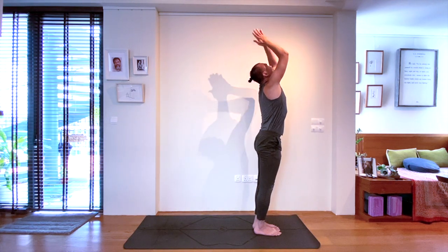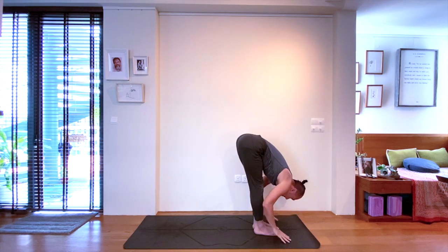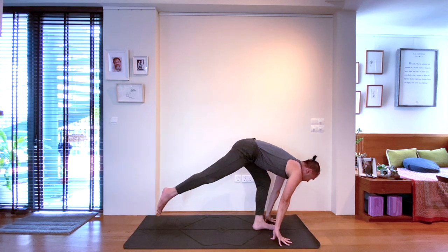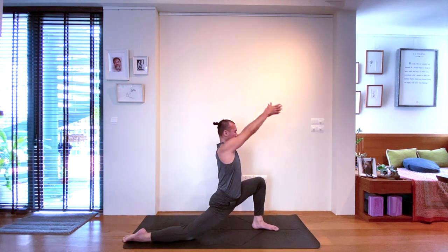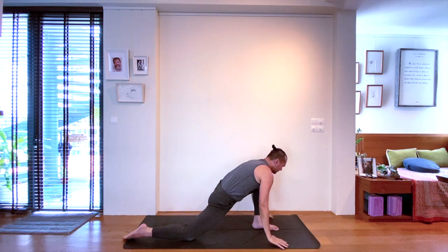Come back down to the mat. Again, connecting the breath with the movement. Halfway lift on the inhale. And the right foot this time steps back for the low lunge on the exhale. Inhale, open chest, open shoulders. Exhale, step back your left foot to plank pose.